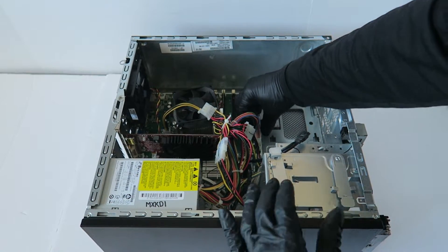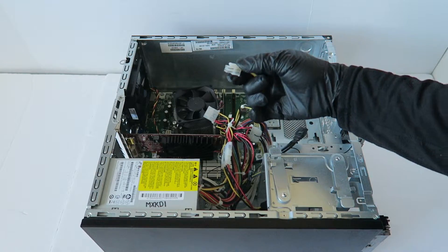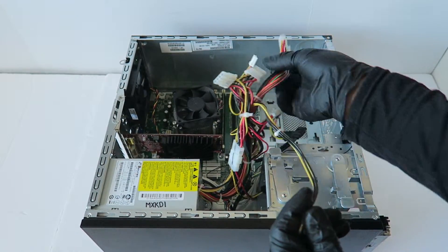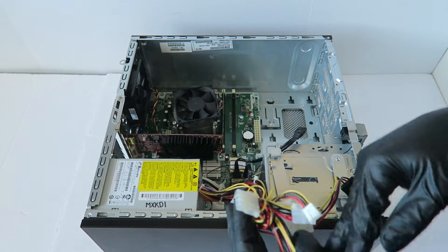Now you're going to disconnect the 24-pin and the 4-pin for the CPU power. There's a secure clip — take your finger like this and press on it before you remove it, then pull it. Same with the 24-pin: press on the secure clip in the middle right here before you remove it.